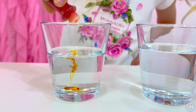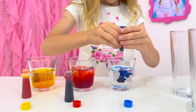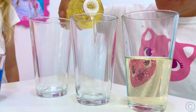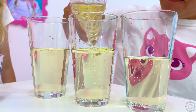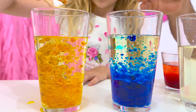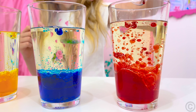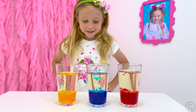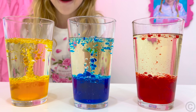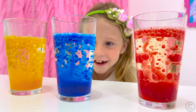We need a glass of water, dye, sunflower oil, and an effervescent tablet like soluble vitamin C. Add dye to the water to bring it to the color you want. You can experiment with different colors. Take another glass or bottle and fill it halfway with oil. Gradually pour the prepared colored water into oil, and watch how it settles on the bottom. This happens because water is heavier than oil, and that is why they do not mix. Lastly, throw in an effervescent tablet and watch the gas bubbles raise water in a lava show!